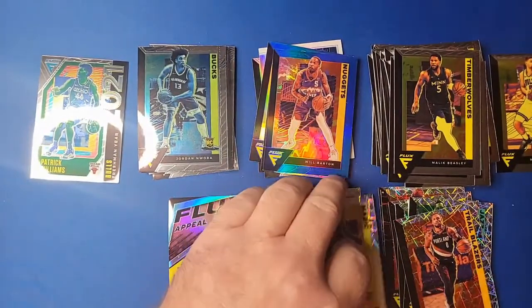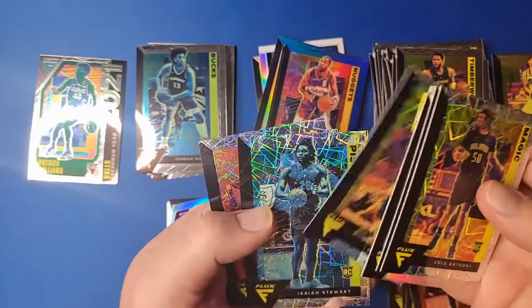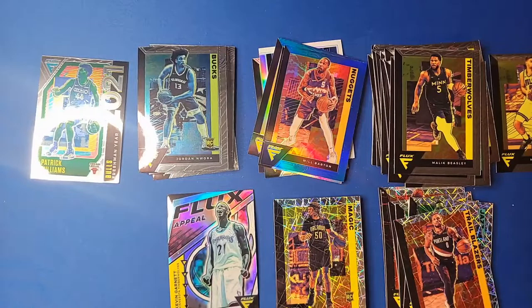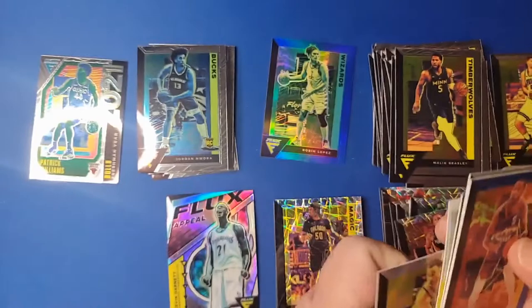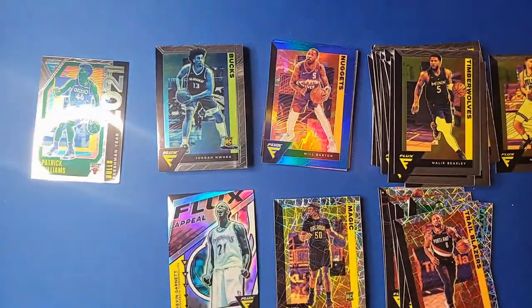As a recap, my laser rookies and parallel rookies were Anthony Nwora, Trey Jones, Avdija, Stewart, Nesmith, and Woodard — not great, not horrible. I love the Kevin Garnett Flux silver. My blues were rather unimpressive: Will Barton, Clint Capella, Ricky Rubio, Gordon Hayward, Robin Lopez. You get about five rookies per pack, so for $15 I'd say: if you're okay with the color wash, go for it. If you're not a fan of the color wash, avoid it and spend your money elsewhere. You're not likely to find PC hits, and in terms of resale, somebody will buy them — it's basketball cards.